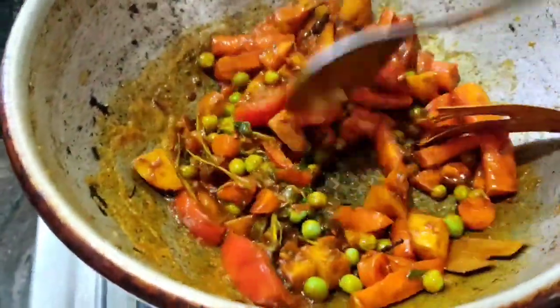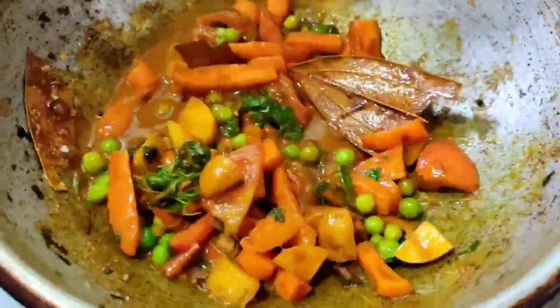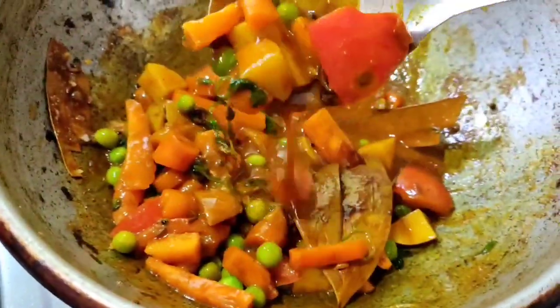We will add a lot of oil in this sauce. Then we will mix it with the ingredients. Then we will add the ingredients in the sauce.